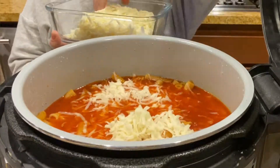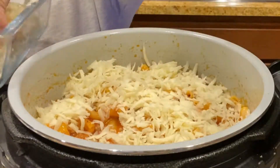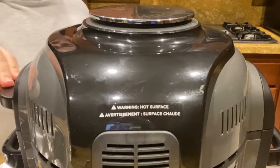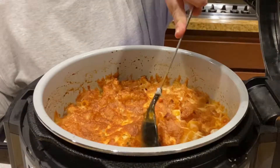Open it up and add in some mozzarella cheese and mix one last time. Then add one more layer of cheese on top of everything. Close your lid and put on broil for five minutes. Once it's all done, go ahead and turn it off and serve.